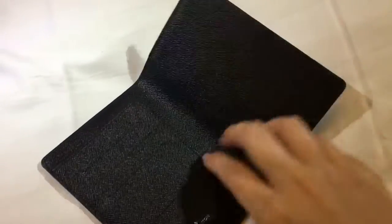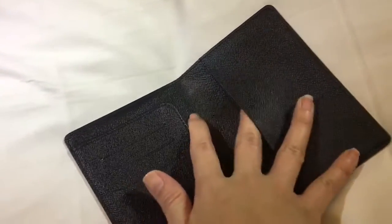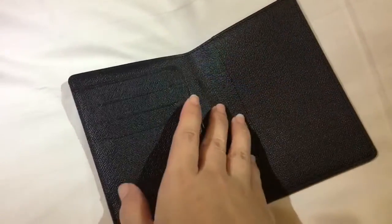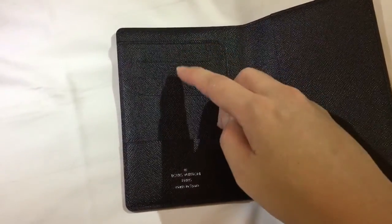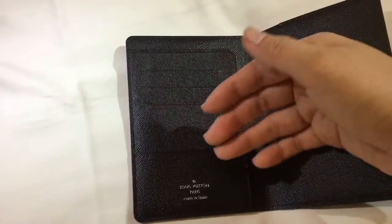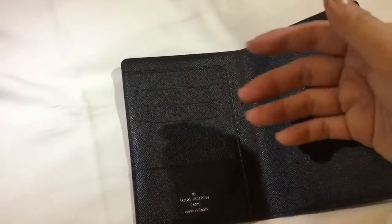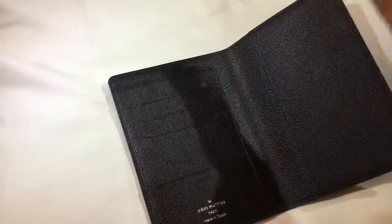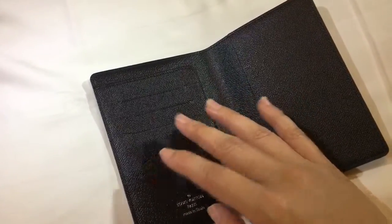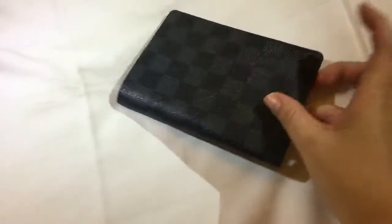I don't even think it's made of leather at all. The passport holder has two slots on the left and one on the right — for the front cover and back cover of the passport. There are also four slots you can use to place your cards or other receipts, for easy access while traveling. I don't put my boarding pass here; I usually slot it in between my passport because that makes it much easier for security checks.